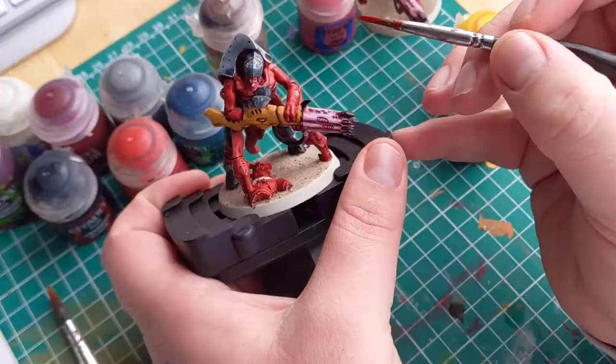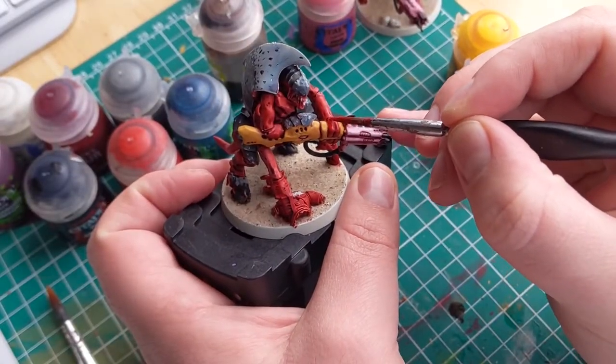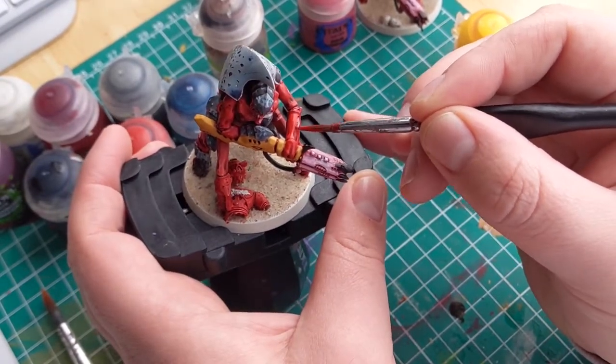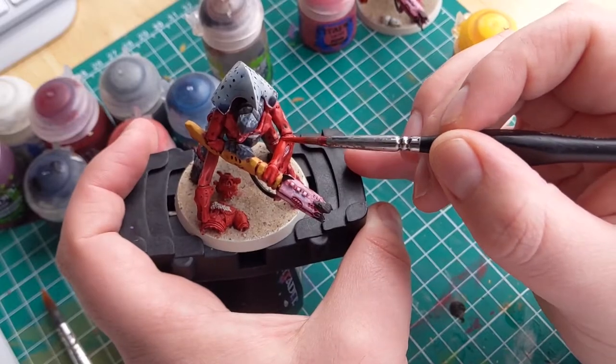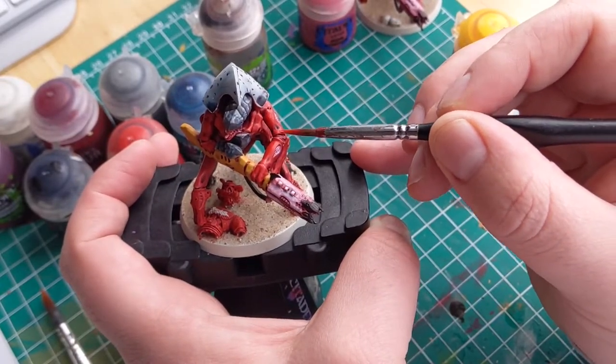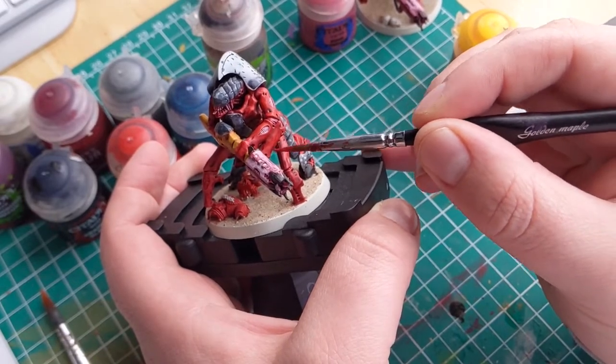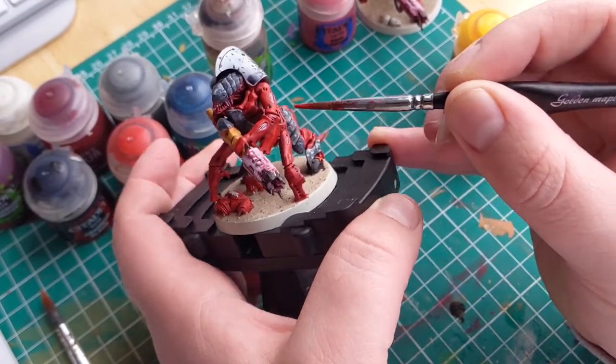To highlight the skin, I'm going to use Evil Sunz Scarlet, making sure to only apply it to the upper facing areas and not get too close to the recessed areas — we don't want to waste the application of the wash. You could easily take it further by mixing orange into the red and highlighting upwards from there.